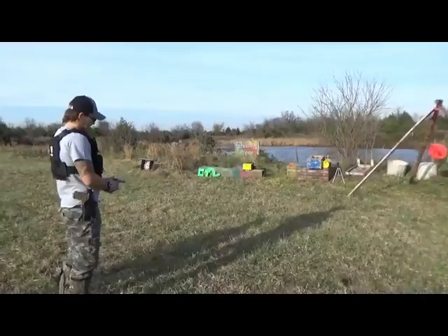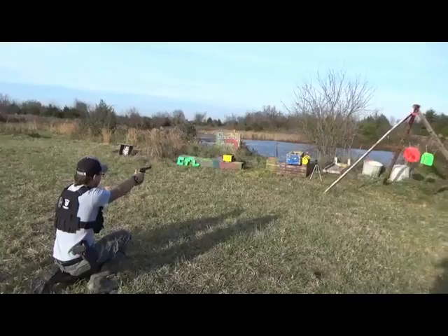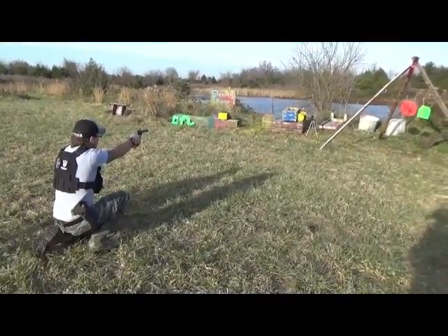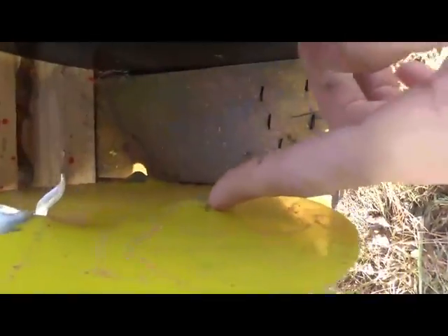Honest — I had higher hopes than that. The .22 Mag went through one and really bulged the second on aluminum. On stainless steel it did not go through but bulged it more than the .22 LR did.